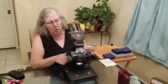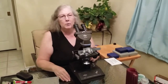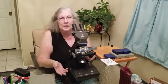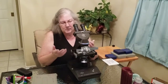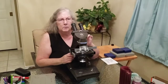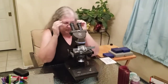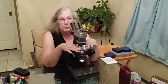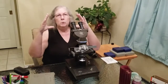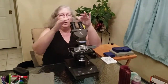Now that you have your sample in, I recommend using the coarse adjustment knob to bring the stage all the way up first. If you start from the bottom looking through, you often can't see anything because you haven't brought it up high enough. The working distance is the space between the objective lens and the slide — starting with the stage all the way up means less distance to travel, making it easier. Always start with the lowest objective, which is the shortest one — on most microscopes that's a 4x objective. Your field of view is relatively large at low magnification.